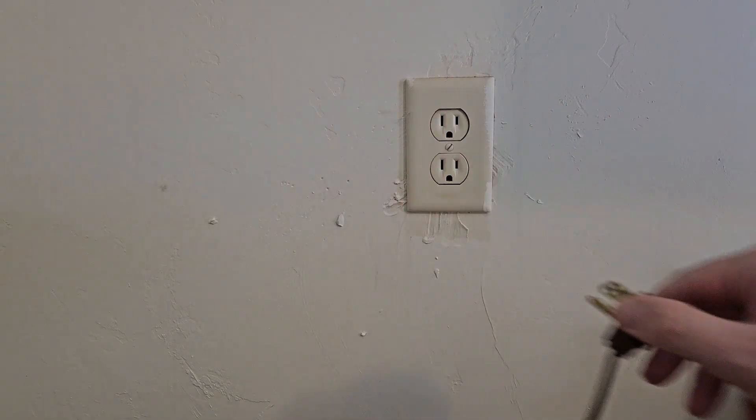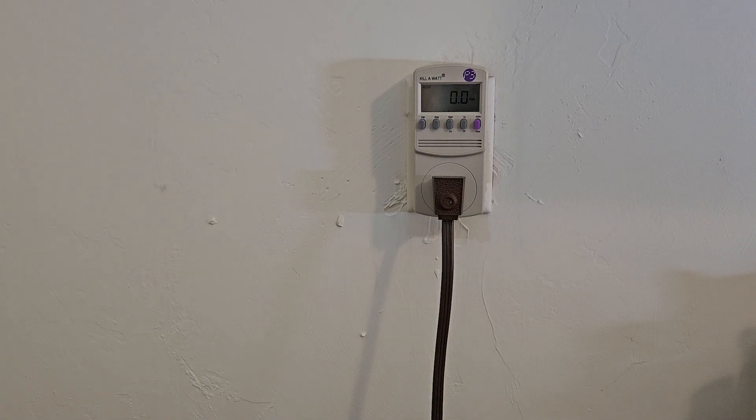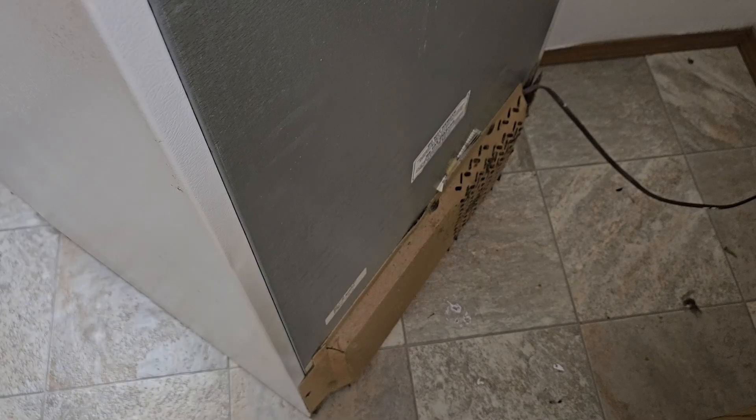Number three, you could just meter it. You could open the door until it turns on. This one would be 131 watts it turns out. Or your fourth option is to just buy an 800 to 1000 watt inverter, because there is no residential refrigerator that I'm aware of that runs above 750 watts.